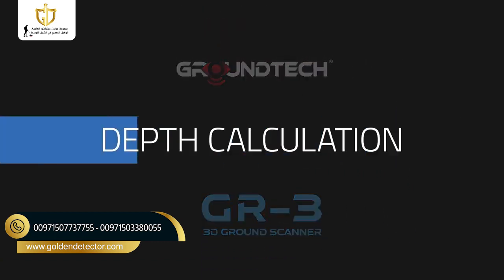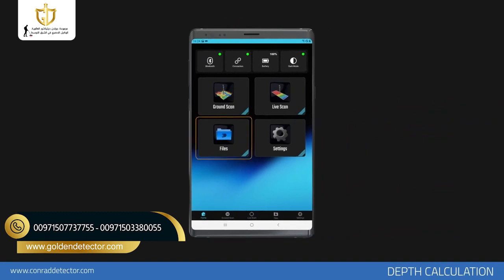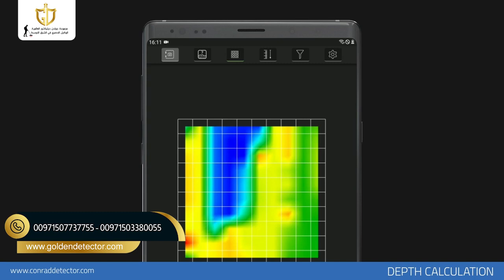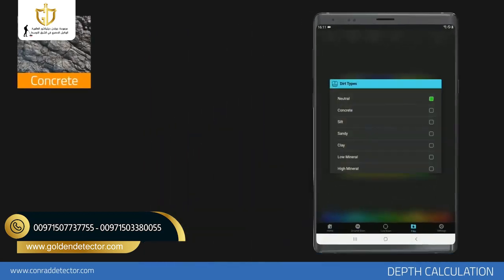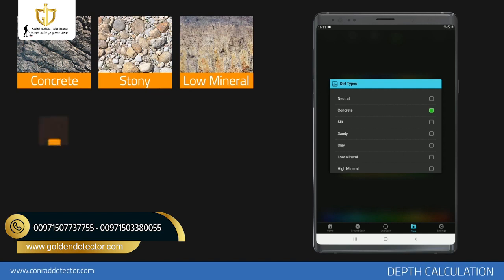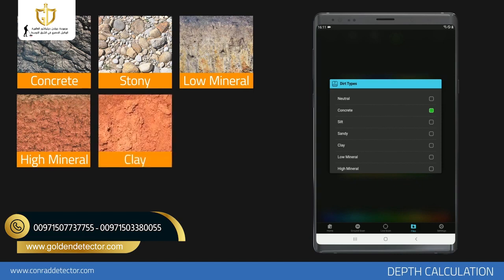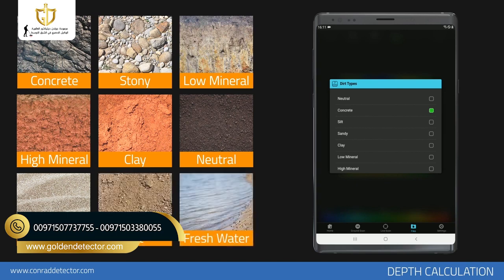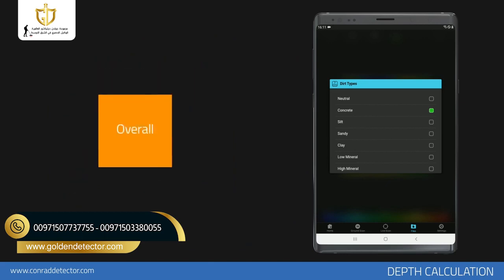Depth Calculation. You may have approximate information about the depth of real objects, metallic objects, or underground cavities with the measurements performed. Depth measurements may vary depending on the soil structure and the length of time the object spent underground. For point depth information, you must first select the soil type suitable for your scanning area by tapping the soil selection option. For example, you can choose the stony type in a stony area and the light mineral option in non-mineralized soils such as fields. If you do not have any information about the soil type, collecting depth information using more than one option will enable you to make healthier calculations. Calculating the average of the light mineral option and silt option measurements will generally generate healthier results.